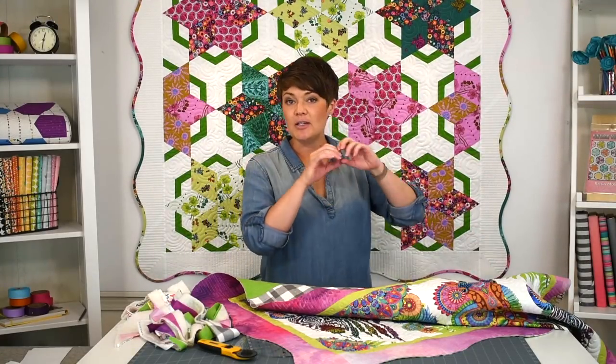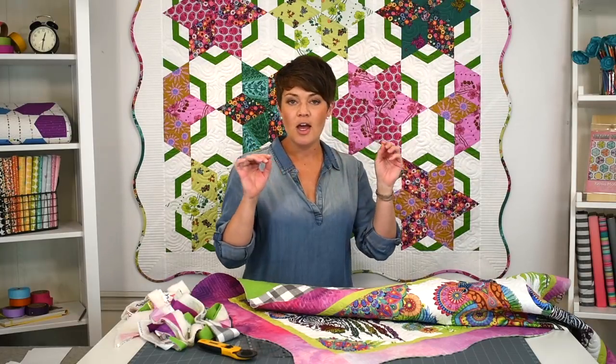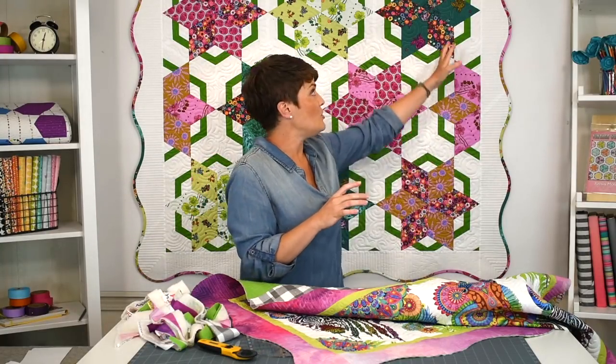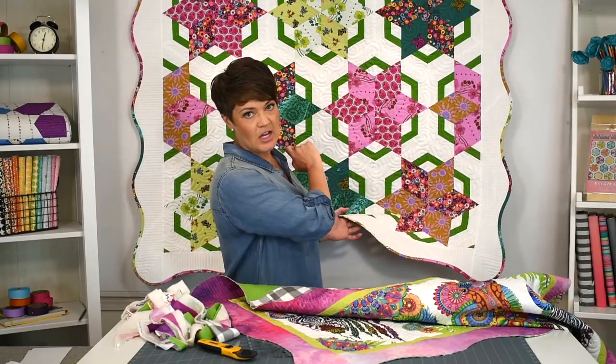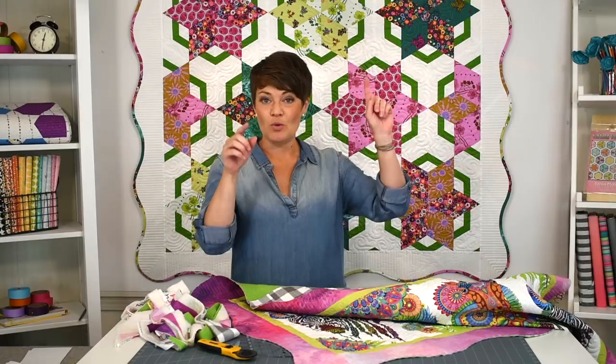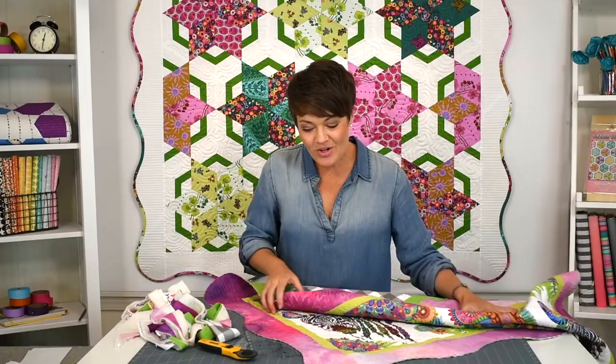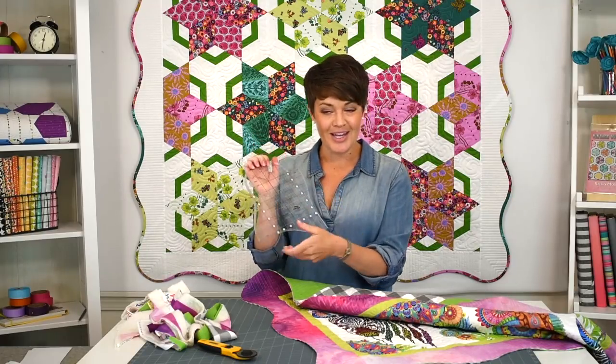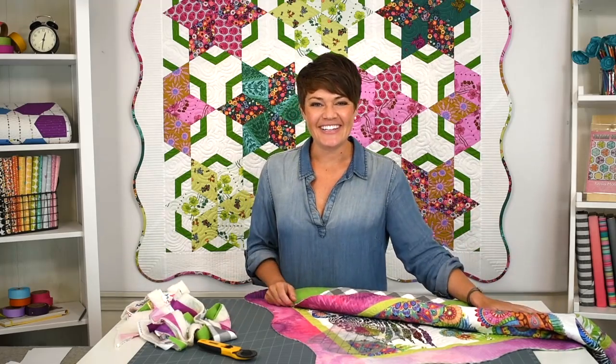Bias binding is cut on the 45-degree cross grain so it stretches around the curves. I'll put a link to a bias binding video in the description box. I also did a scrappy bias binding here that uses up all your scraps — you sew any width of strips together and cut across on the 45, and it changes color all the way around. I'll link to a blog post about that trick and to the Scallop Border Template by Creative Grids. Thanks for watching!